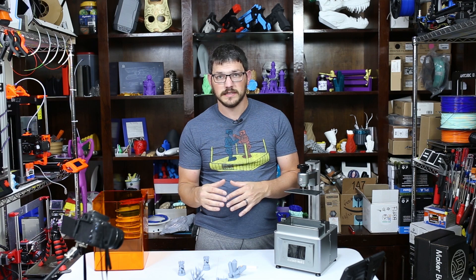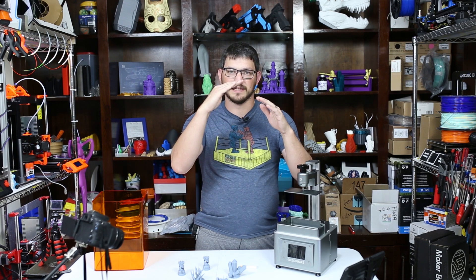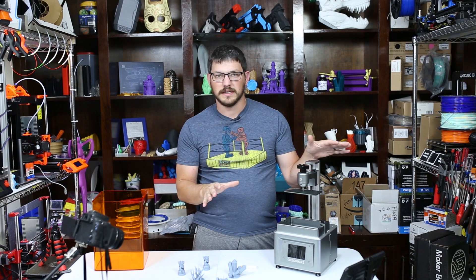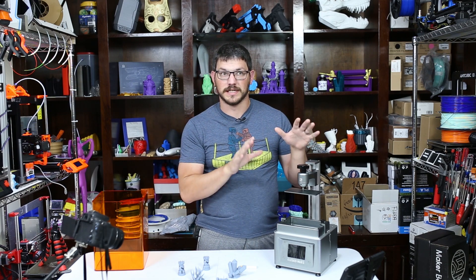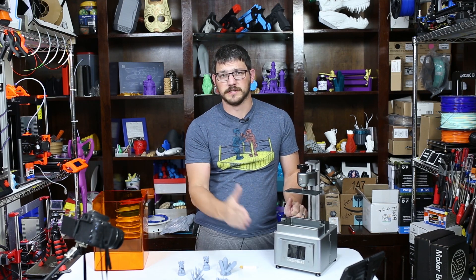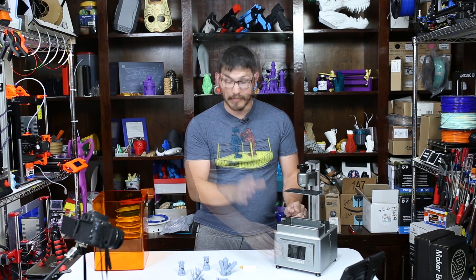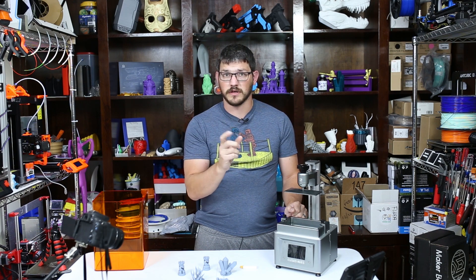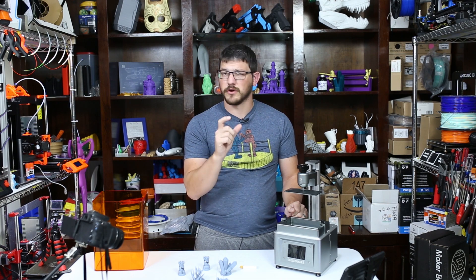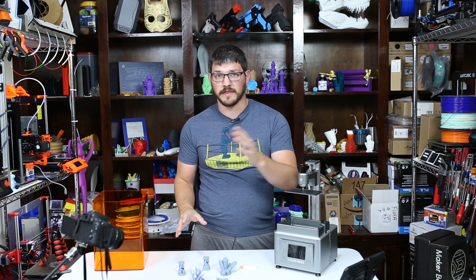I did have one crooked print that I trashed, but you could see the incline in it. When I took it off I realized I didn't level it right, re-leveled it — easy day. Just make sure it is perfectly level before you start printing. The touchscreen on this is super responsive — very nice, actually way better than the Photon. I'm going to eventually do a comparison between the two of them because their prices are getting very close.